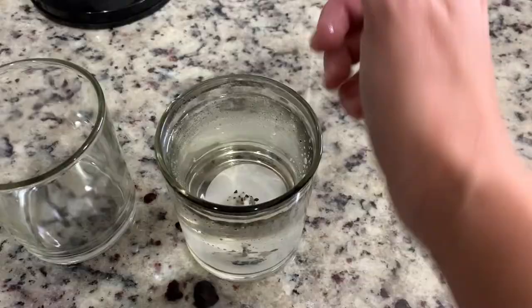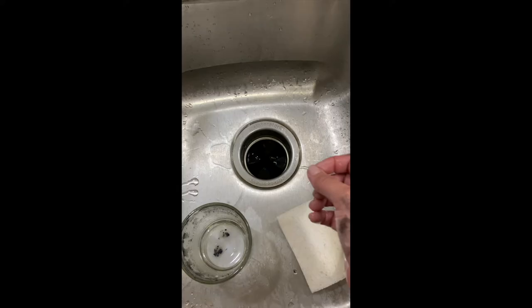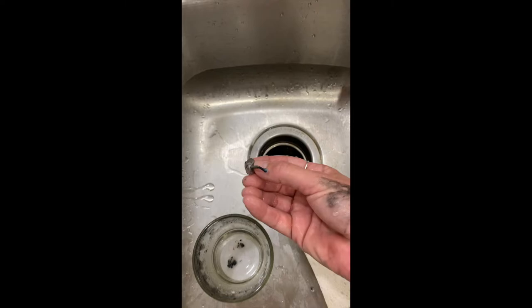I dropped it down the disposal right there. Here's a little tip: whenever you're putting your hand in the disposal, make sure that you are far away from the button. Our button is actually over here — it's at the top anyway. Got it.